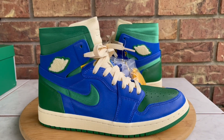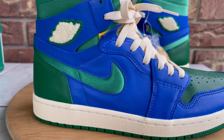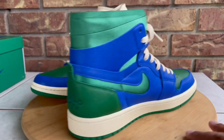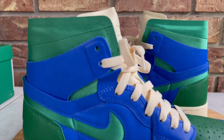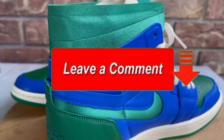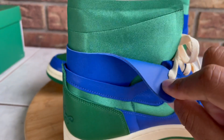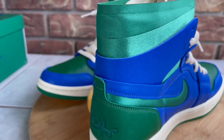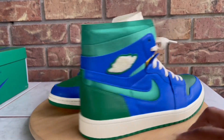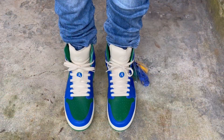I'm gonna show you guys one last look at them — let me know what you think of the whole Jordan One Zoom. It seems like there's not a lot of hype or buzz around them yet, maybe because it's something new. Just like with the Flyknit ones, if it's not OG all-leather, a lot of people are hesitant to try new things. Leave me a comment down below — I usually reply back — let's talk in the comment section. I'm gonna toss them on feet really quick and show you guys what they look like.